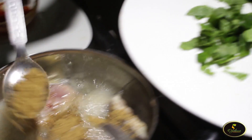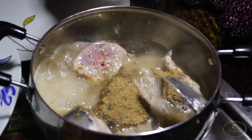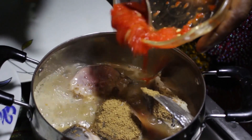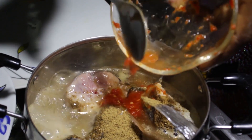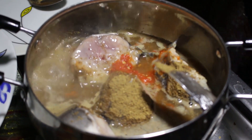We're going to add our pepper soup ingredient, then we're going to add the pepper, and allow all the things to mix very well.